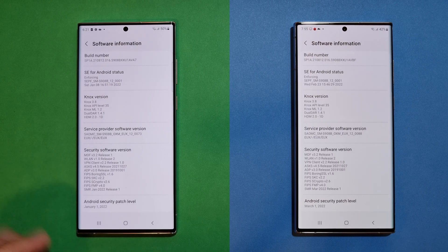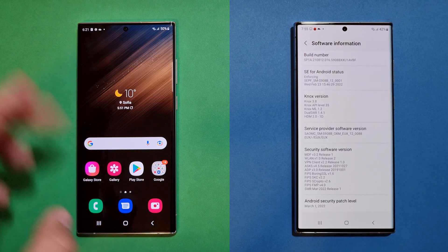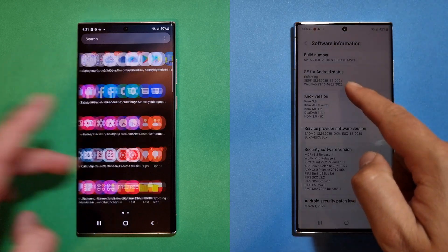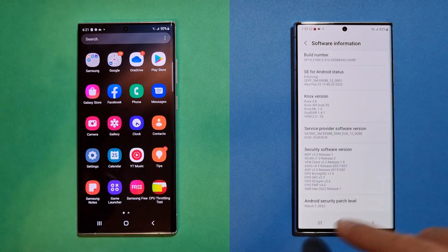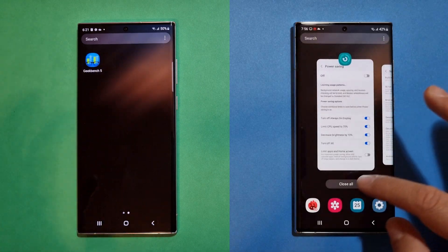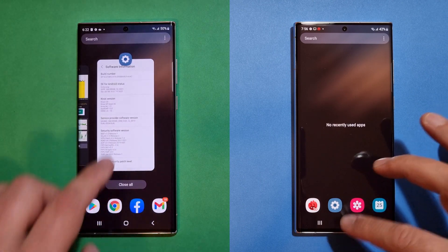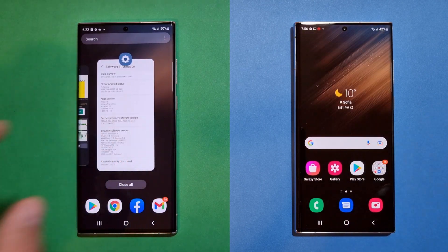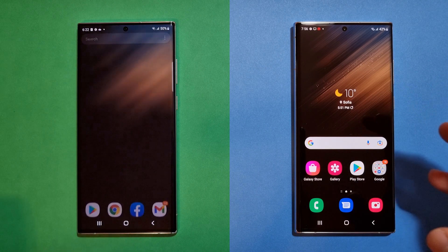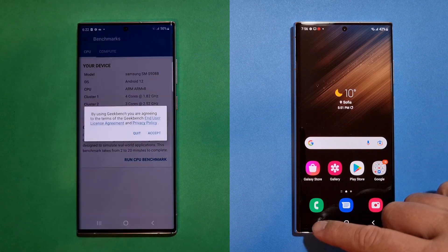This is the barebone setup — I don't have a SIM card, not many applications, and I don't even have my Samsung account. I only have the Google account and the benchmark app. There are no navigation gestures, just buttons. The idea is to get the best out of these phones purely for the sake of benchmarking. I'm closing everything and starting the benchmark now.